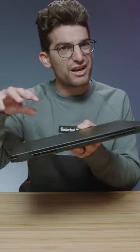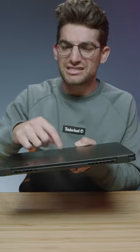The build quality is great as well. We have a magnesium chassis — it's a bit thin, so it kind of fools you into thinking it might be plastic, but it is not. It's a magnesium alloy chassis. It's durable, well-assembled, and light. Very on-the-go friendly.